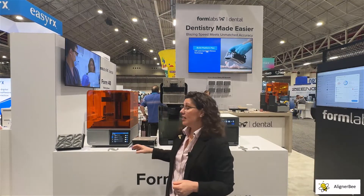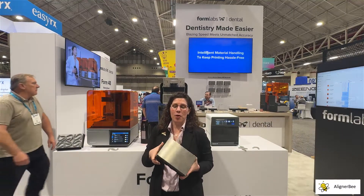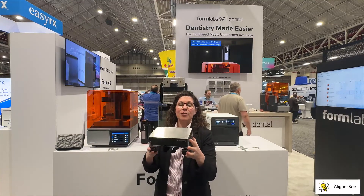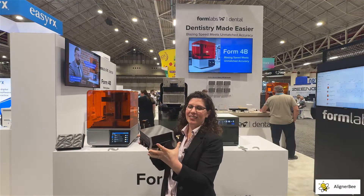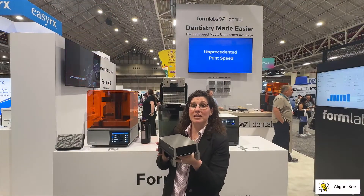One of the interesting accessories that Formlabs has is the Flexi platform. This is very helpful because it allows for easy removal of the prints from the build platform. As we can see here, when the base flexes it causes the models to peel away from the metal base material.